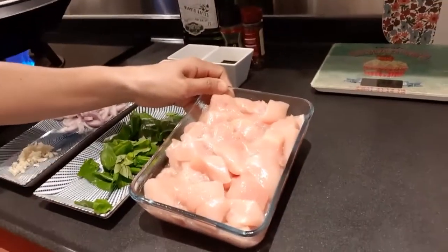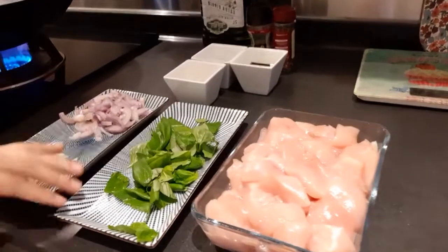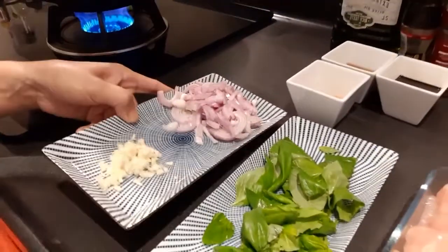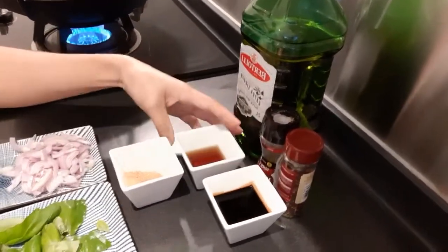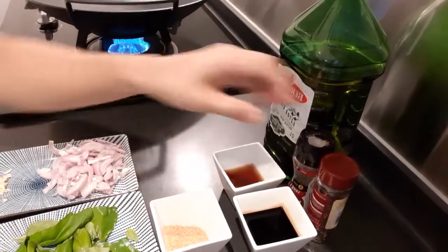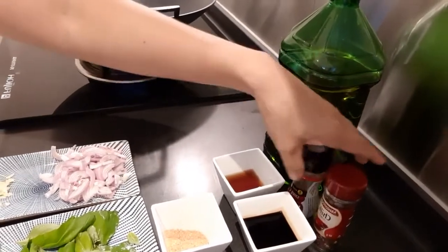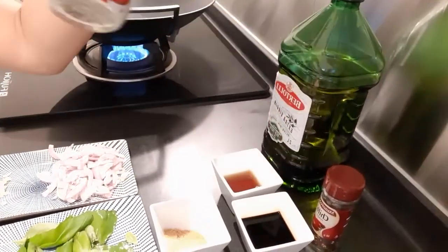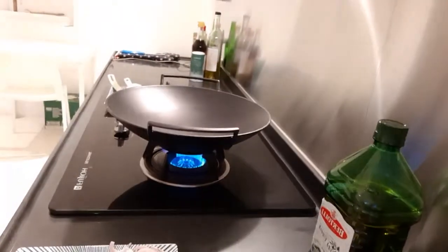Here are the ingredients. I have 800 grams of chicken breast cut into cubes, basil, shallots and garlic, 3 tablespoons of soy sauce, 3 tablespoons of fish sauce, and 3 teaspoons of sugar. Since I don't have fresh chili, I will use chili flakes, and this one is pepper. I will not put salt since I'm using soy sauce, but it depends on your taste — you can add if you want.